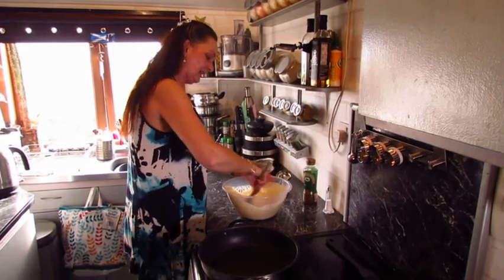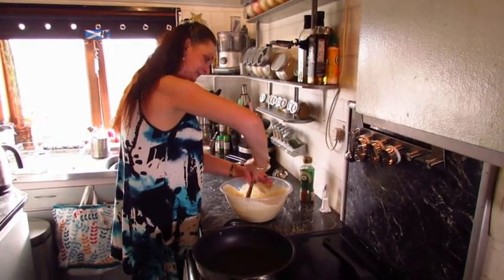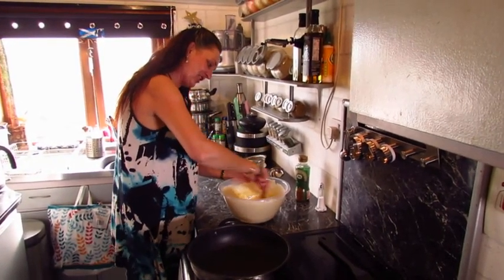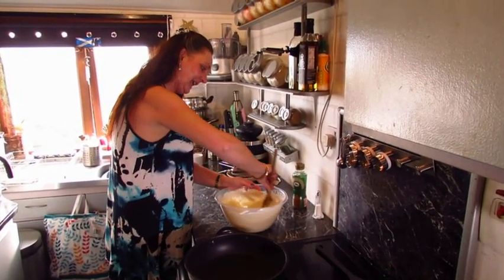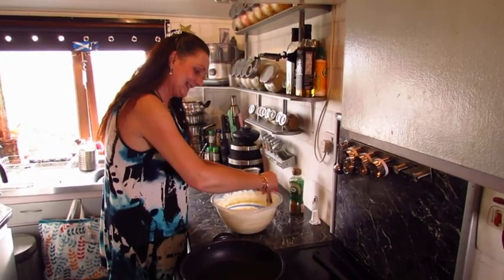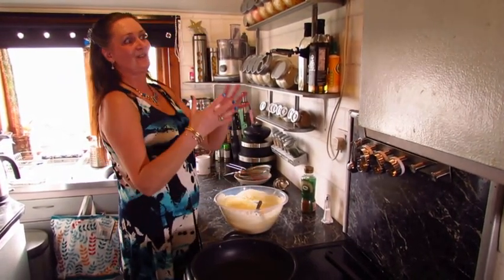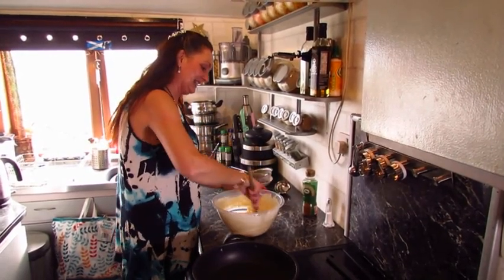Try and get as many of the lumps out of this as possible — I did sieve my flour — and just give it a good old beat. I never bother with the mixer for this, you can beat out your frustrations and tensions! Now depending on the size you want, choose your utensil wisely. If you're wanting big ones go for the ladle; if you're wanting traditional size, an ordinary tablespoon would be fine. We're going to have them a fair old size today.